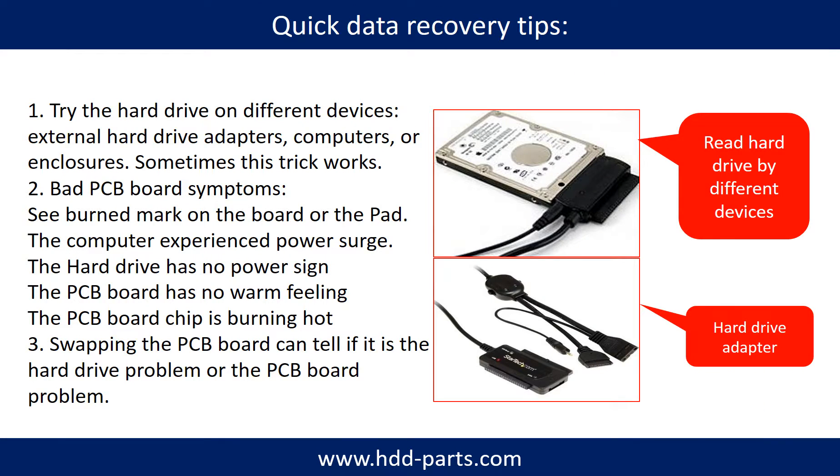There are some simple ways to recover data from a hard drive. One of them is to try to read the hard drive by different devices, like different external hard drive adapters, computers, or enclosures, because different devices use different ways to read a hard drive — sometimes this trick works. Another way is swapping the hardware PCB board, which can fix the problem caused by the PCB board. There is a cost in swapping the PCB board, but it is way cheaper than sending a hard drive to a data recovery firm.